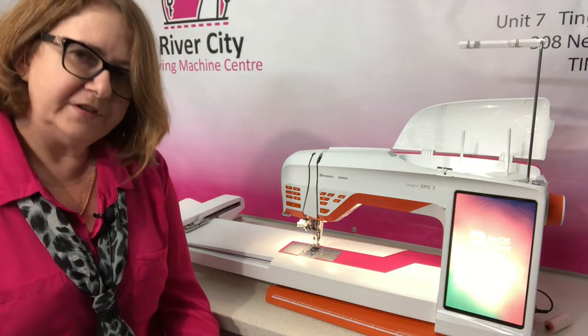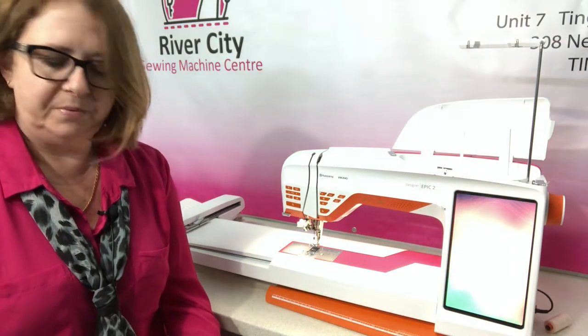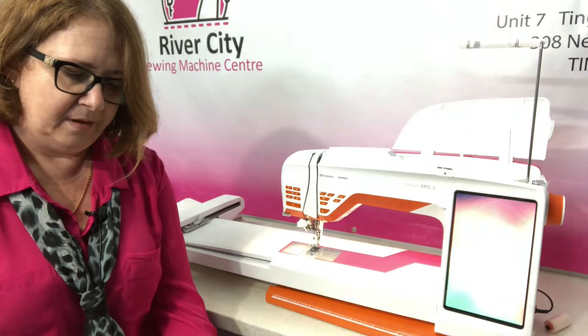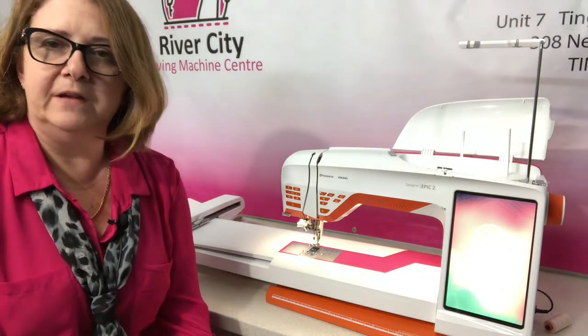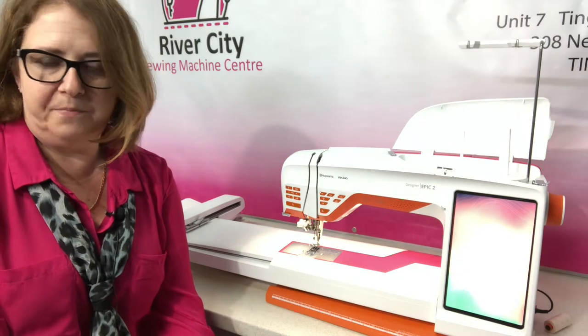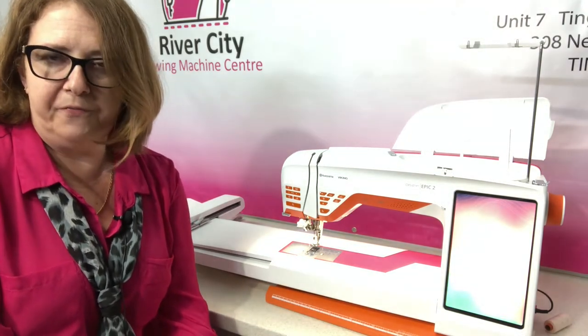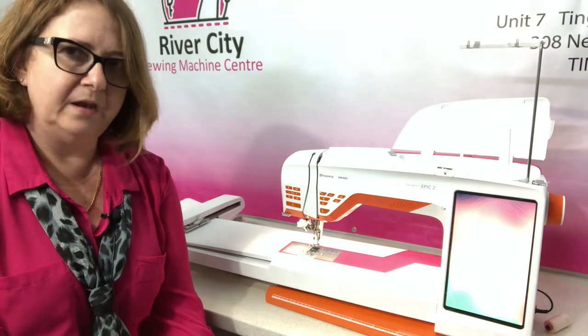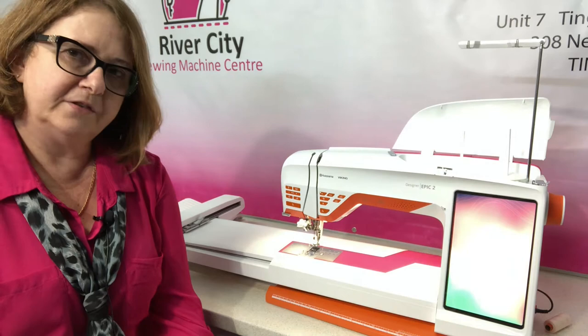The features that you're going to love from Husqvarna Viking include design positioning, thread velvet techniques, using cut work needles, patchwork in the hoop, and applique in the hoop — all still standard and all part of the features and functions within the embroidery side of the Designer Epic II.